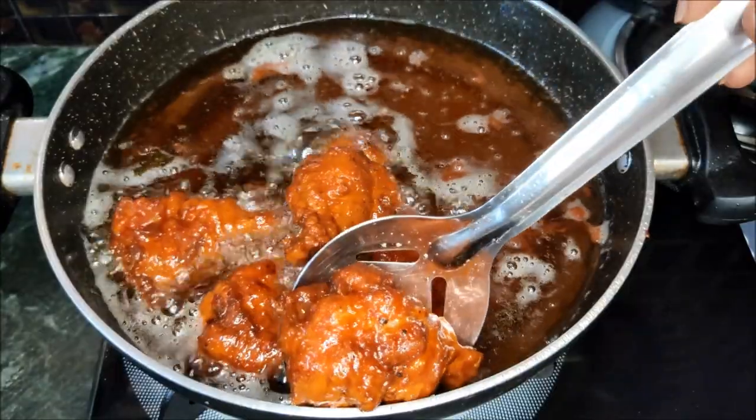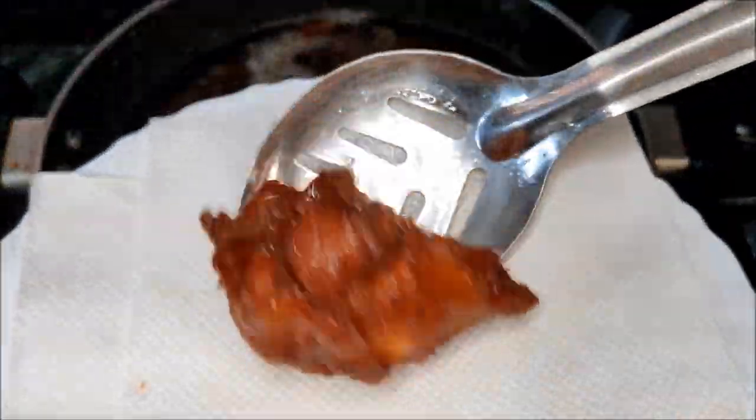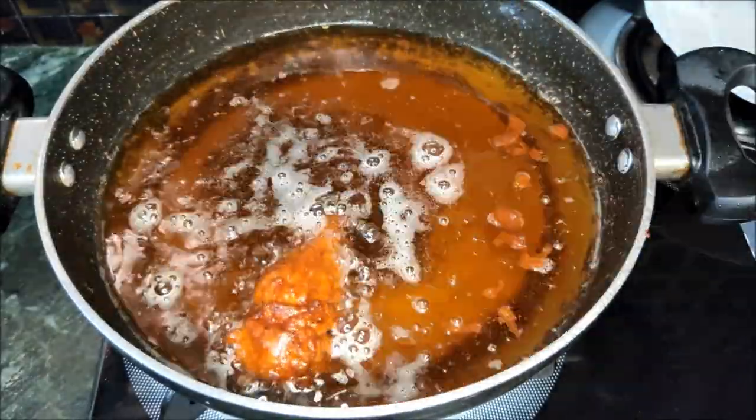The perfect lollipops are ready now. Fry the lollipops and put them in the plate.